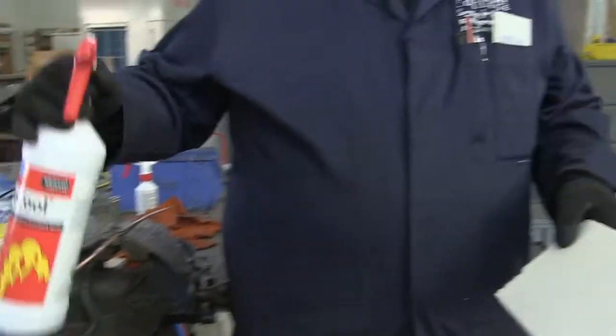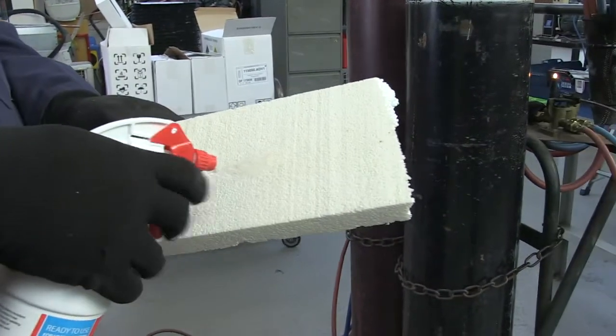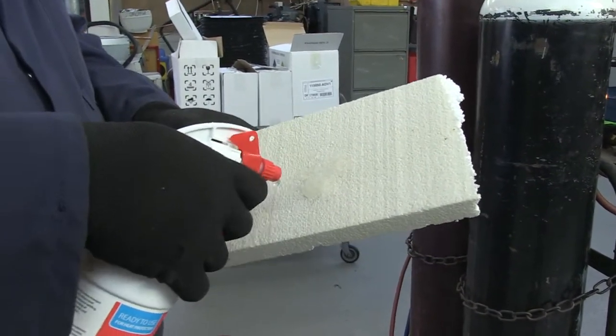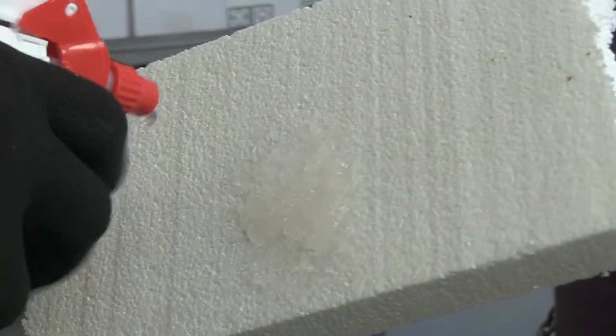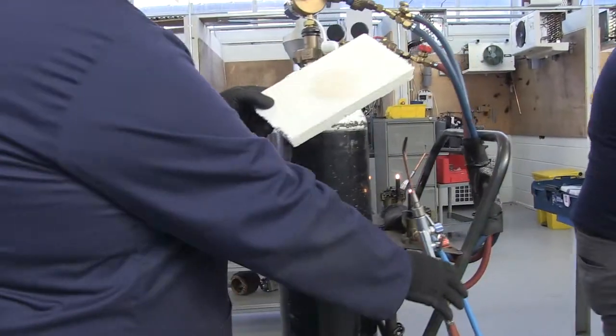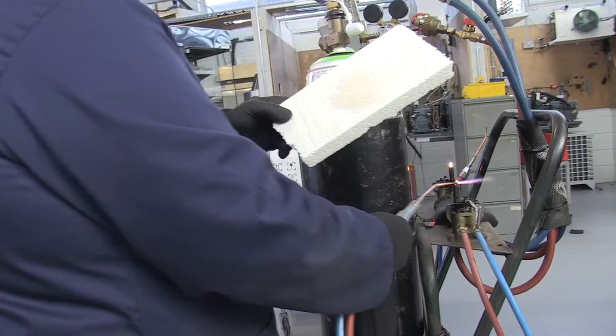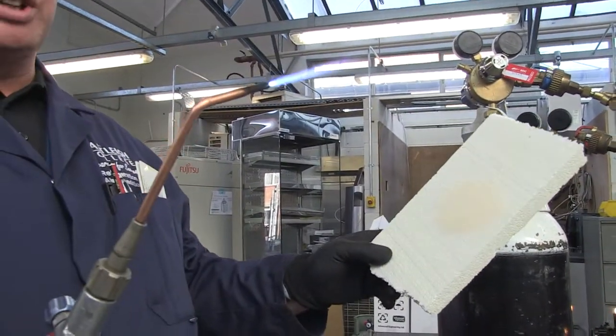Just for fun, my colleague is going to be applying some Pyrocore to some polystyrene. Again, he's got to apply a liberal coating for it to be effective. Once he's applied a thick and even coating, he's going to apply some oxy-acetylene to it. The oxy-acetylene is 3,200 degrees, so it's hotter than our Turboset 1000.